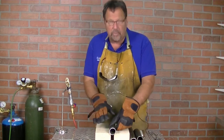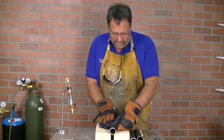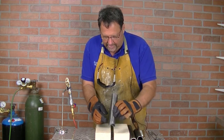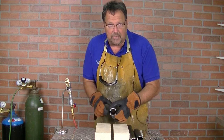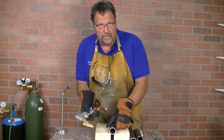We're going to show you how to weld some chrome molly tubing. We're going to do it on a roll cage for a race car. This is an inch and five-eighths, so we're going to show you how to do a saddle, how to mark it up, and cut it. We're going to use the DHC2000 torch to make the cuts and do the welding.